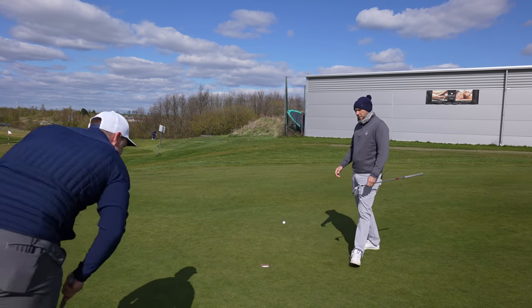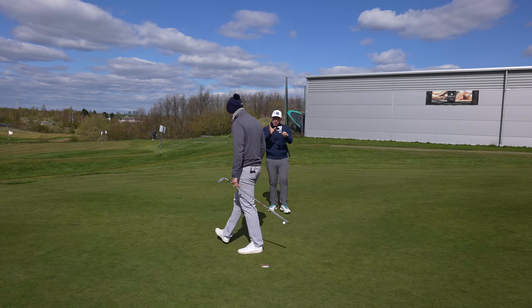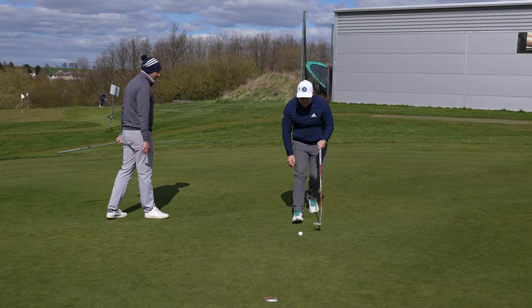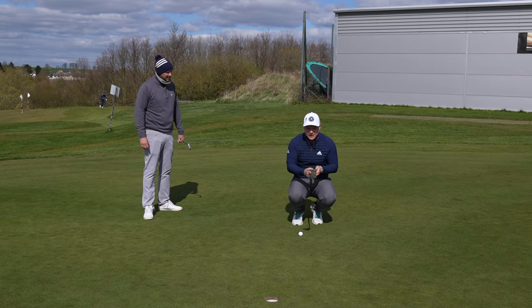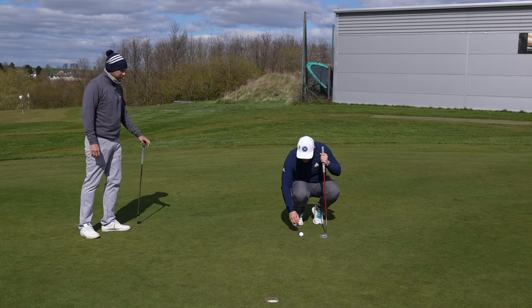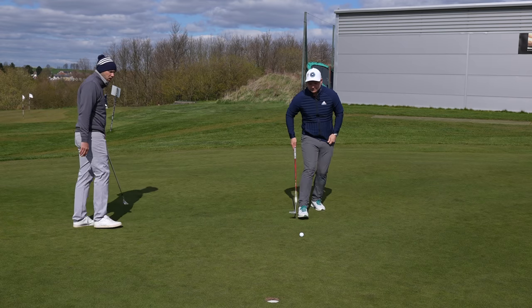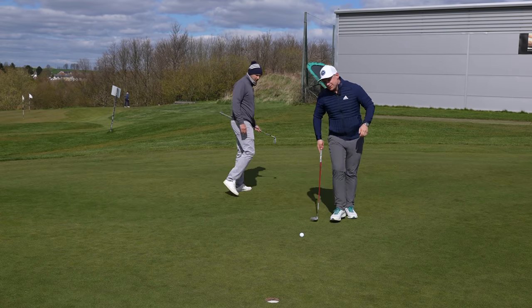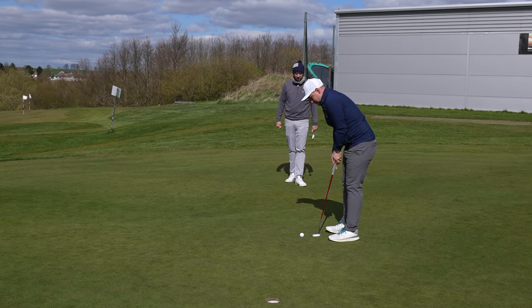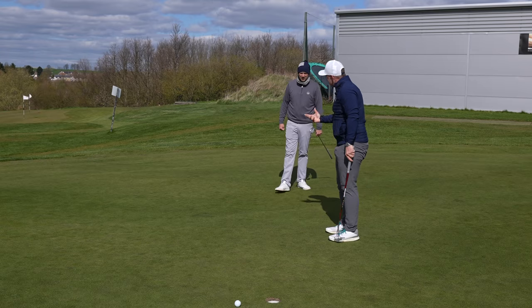I've been looking at different putters. At the moment I'm using the White Hot No.7 OG. I feel like it's a bit easier to stroke than the Scotty — I can take it back on line better. We worked on my takeaway a bit. Line it up as you would on the course. So to start with, we've got a left to right here. This is generally what Chris would go through with his tour players, mid handicaps, high handicaps, juniors, seniors and ladies section.